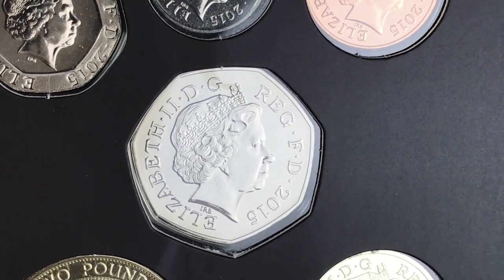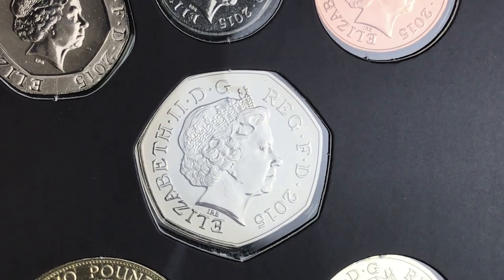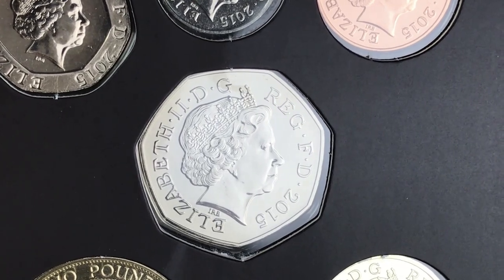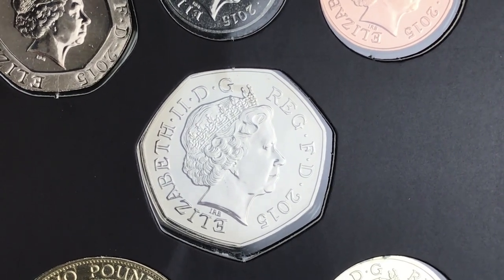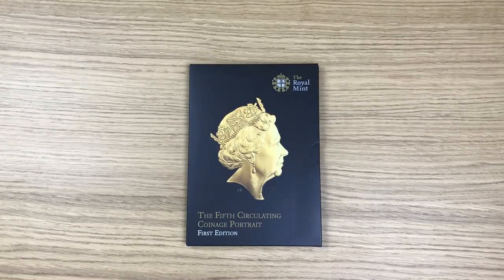Let's have a closer look at one of the coins — my favourite, which is the 50p. There's a little bit of toning on that, but it doesn't matter; that's just character to the coin. But that's it — that is the fourth portrait from Ian Rank-Broadley.